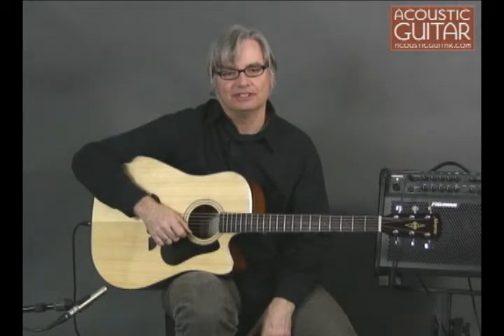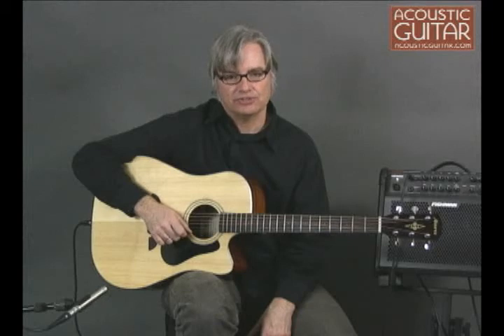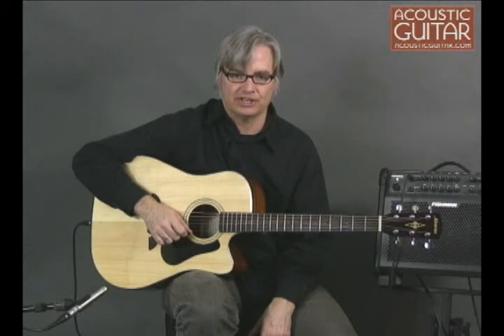So that's the Alvarez RD4102C. With its clean construction, comfortable neck, and Fishman electronics, as well as features normally found on more expensive instruments, it would serve any beginning acoustic guitarist very well. You can read the complete review in the April 2010 issue of Acoustic Guitar or online at AcousticGuitar.com.